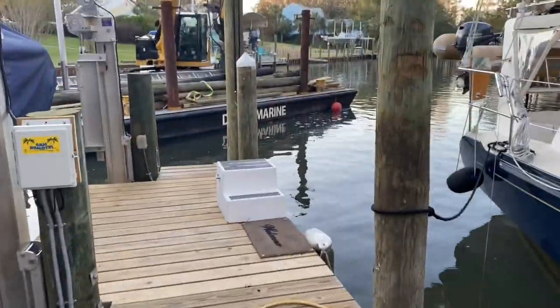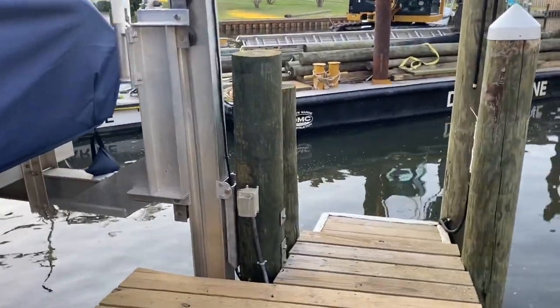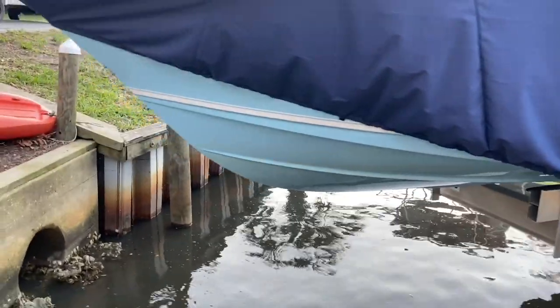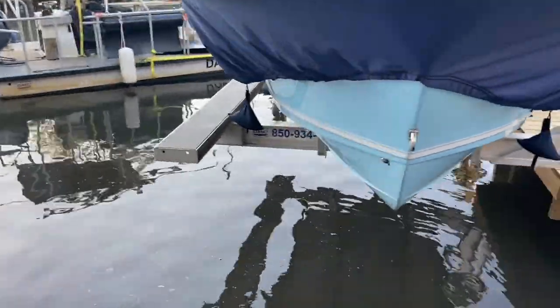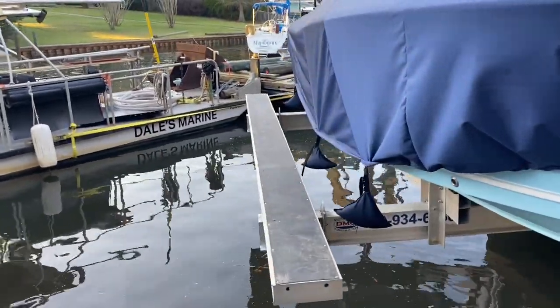Here we've got the new 25-foot pole installed with a new tie-back rod underneath tying it to the other piling. Got everything bolted back up. We also extended the walkway — he was having a hard time getting his cover on, so we added a little bit of an I-beam to the outside to make the catwalk a little bit further out so you can walk along it and get your cover on.